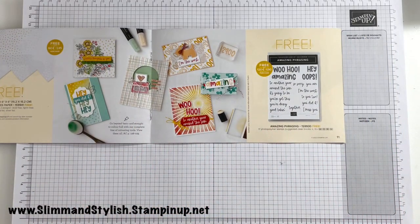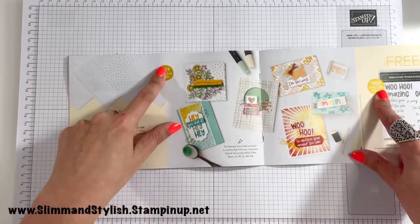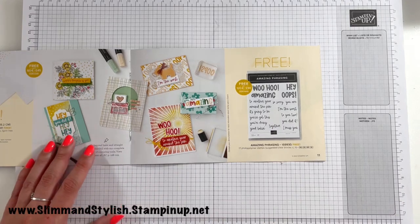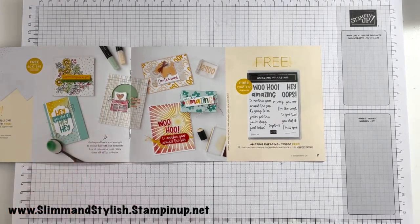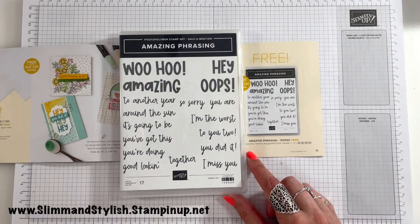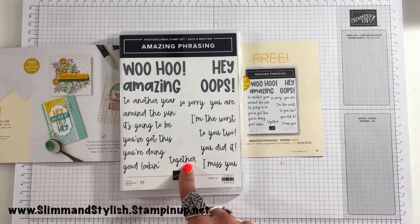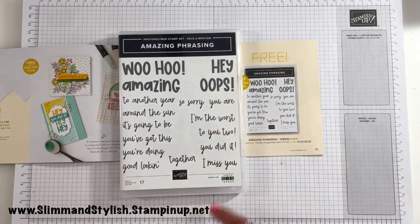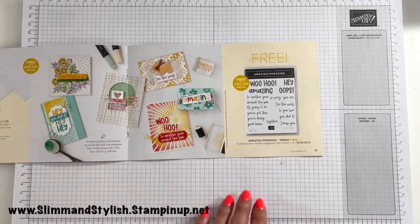There are also sets here worth 90 pounds — so if you spend £90 you can get these. They have a '90 purchase' tab. This is the Amazing Phrasing stamp set — what a tongue twister! You get 17 stamps — a really cute font. Sentiments include 'To another year around the sun', 'It's going to be you', 'You've got this', 'You're doing good', 'Looking together', 'I miss you', 'You did it', 'Too you too', 'I'm the worst', 'So sorry', 'You are so oops', 'Woo hoo' — you could go all over the place with that one. I think it's really cute.